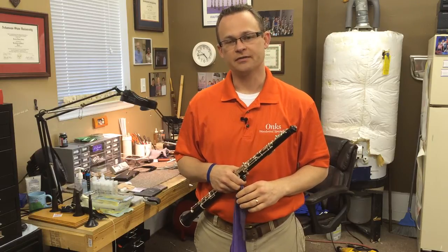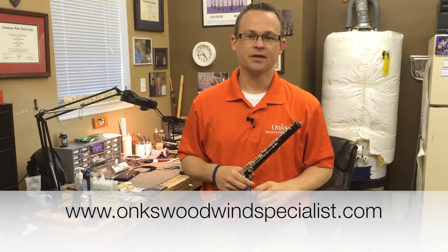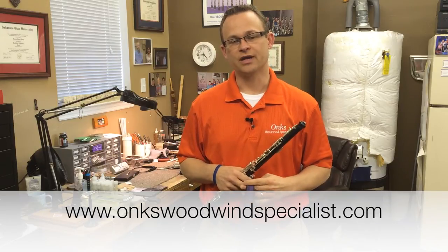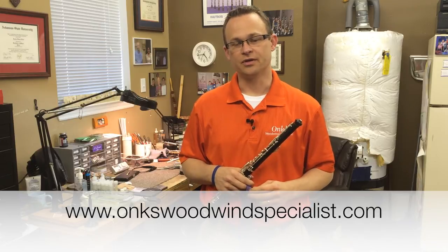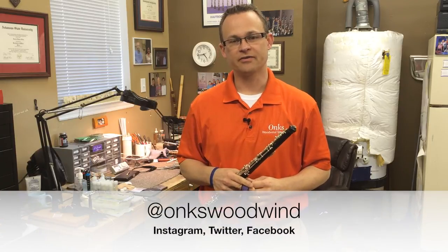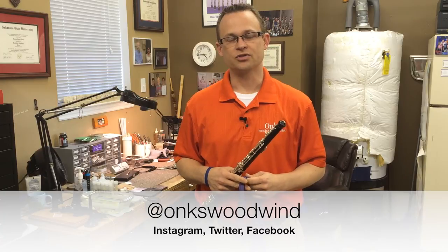Please visit our website at www.ankswoodwindspecialist.com, where you'll find resources on the resources page, including blog articles. We also have a new YouTube channel, and those videos are also posted on the website. Please follow us on Instagram, Twitter, and Facebook. We appreciate your attention today and look forward to serving you soon.